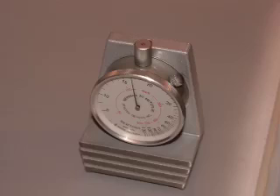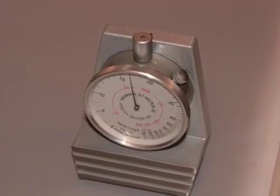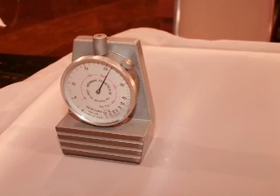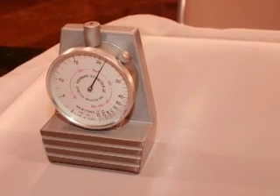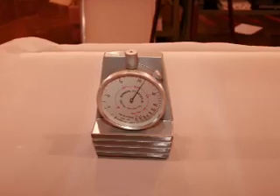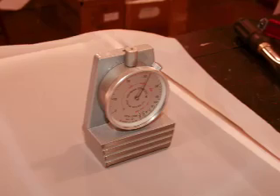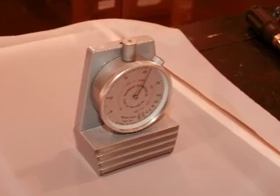Over time, screens lose tension even if they just sit there. When we checked it again, it went down to 15 Newtons or so. Then we tightened it again, and when we measured it all the readings were around 22 Newtons, which is perfect because you are supposed to add some more tension the second day.